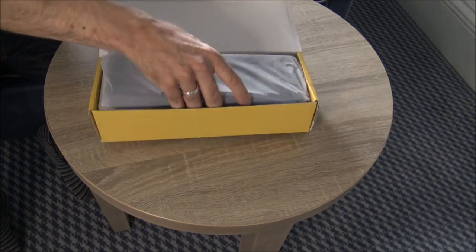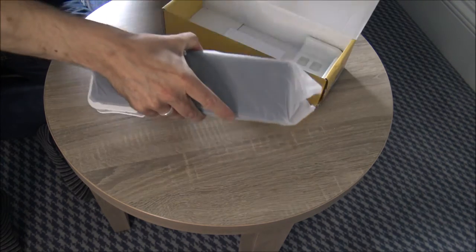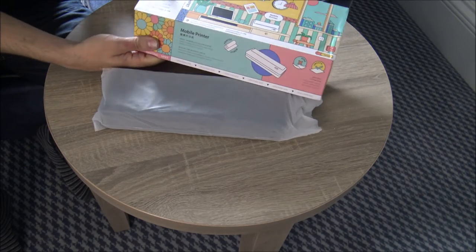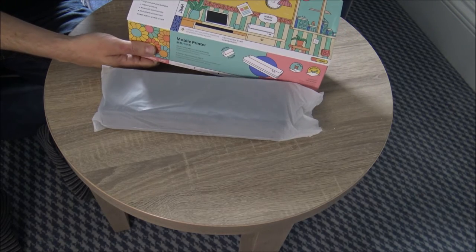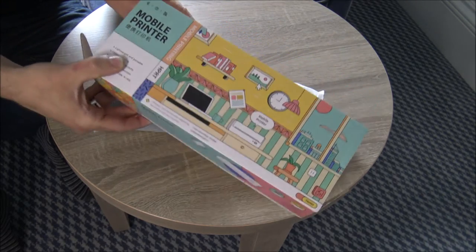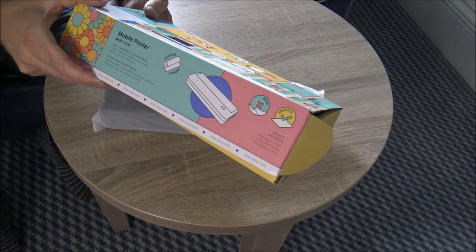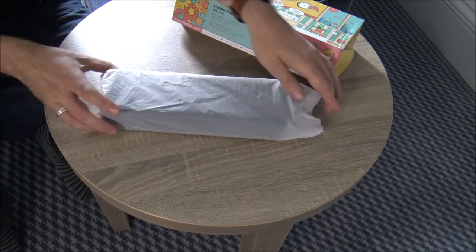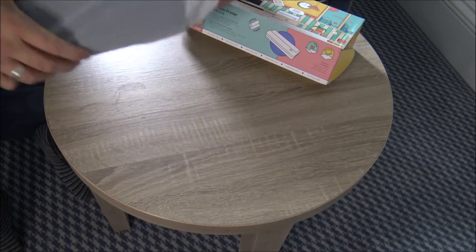Let's just get the printer unboxed. I must say I do like the packaging — it's something I try to comment on in quite a few of my videos. It's quite a fun design on the box. I know it doesn't mean a huge amount to do with the printer, but it's nice that the manufacturers have made an effort to make even the packaging look a bit smarter.